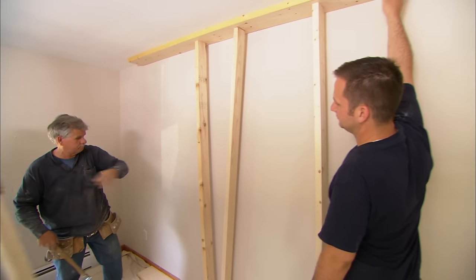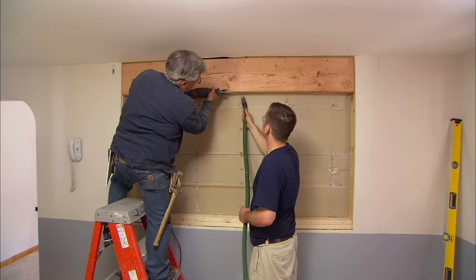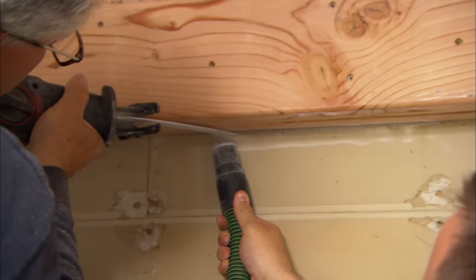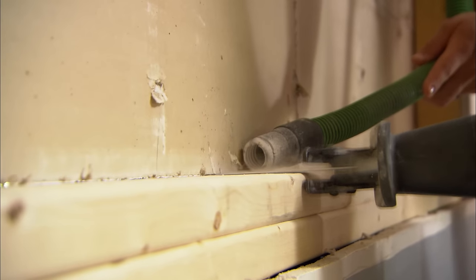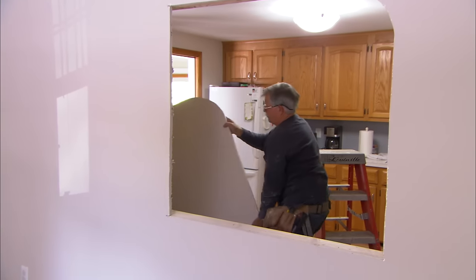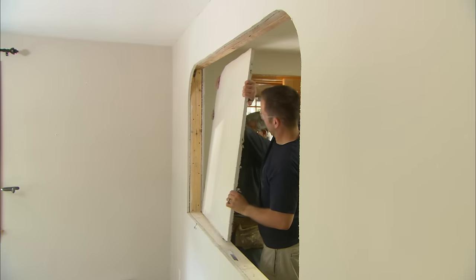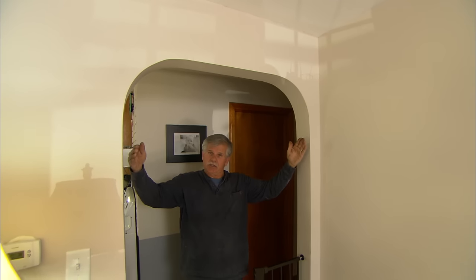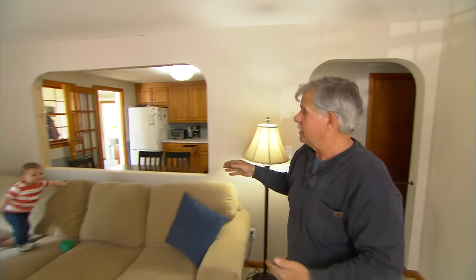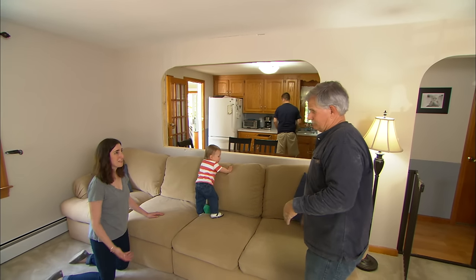With the header in place, we can remove the temporary wall. Wow, that's awesome — and it's only halfway done! There you go. Now, the doorway here has an arch in it, so I replicated that around the new opening into the kitchen. All I have to do is finish off the inside with a little bit of plaster work around the perimeter of the arch, and it's all done. This is perfect, Tommy — thank you.